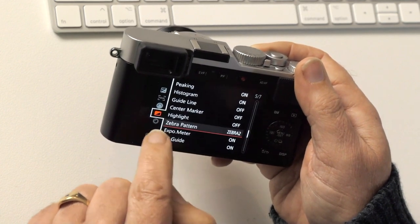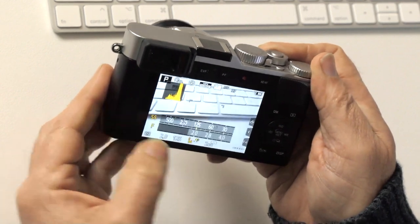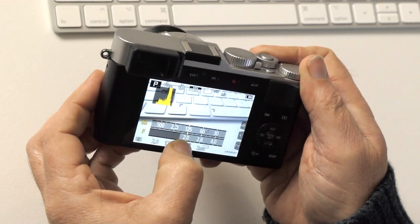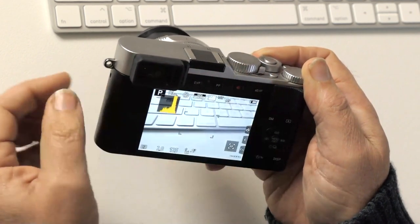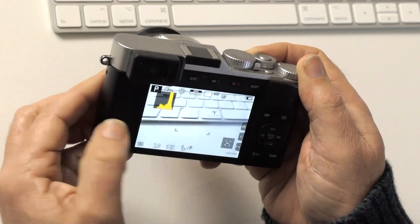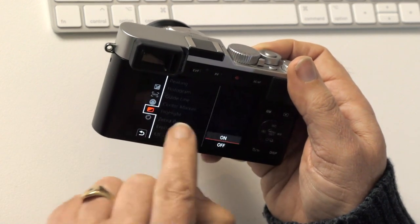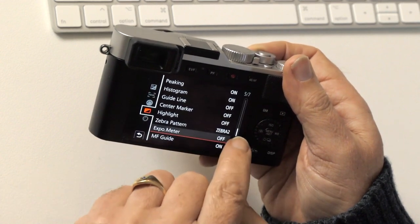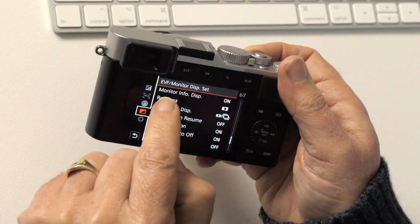Exposure meter: I'm going to turn this off. When I change the exposure, I get the camera's recommendation down at the bottom showing something like 1/125th at f/2 — I find that quite intrusive so I'm going to turn it off.